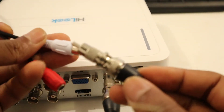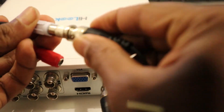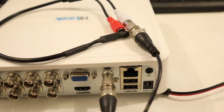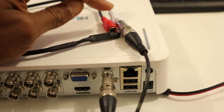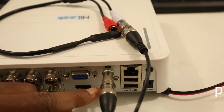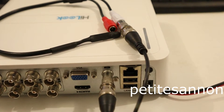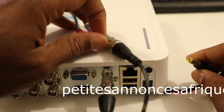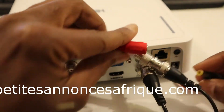Connect it to our microphone like this. So it's connected to the microphone, and we connect it to the audio-in. Now we are going to power it — it's 12 volt, like this.